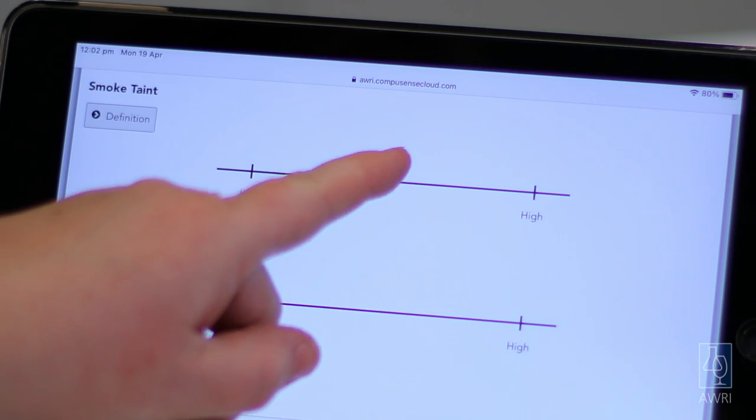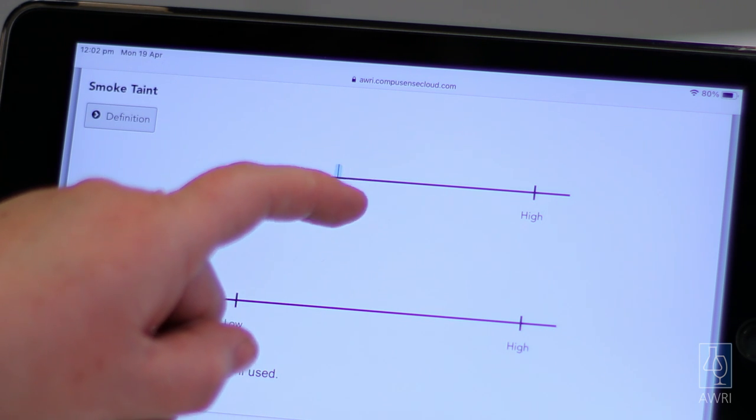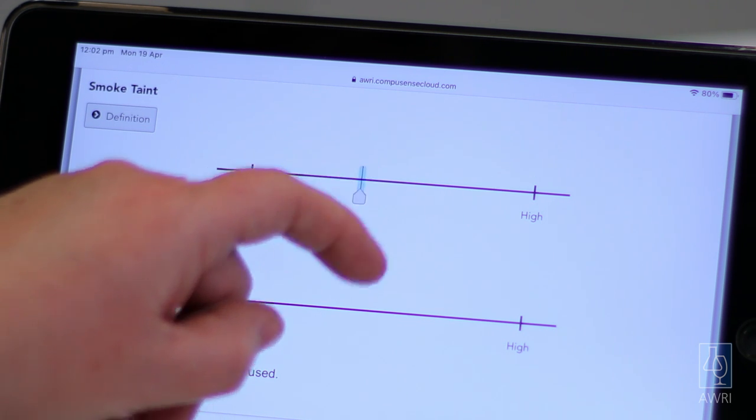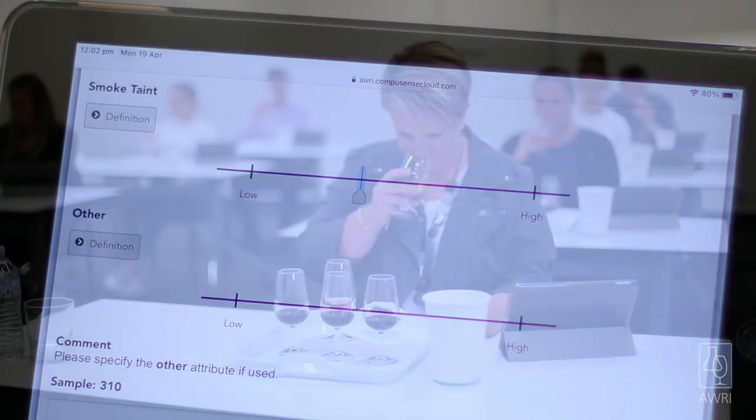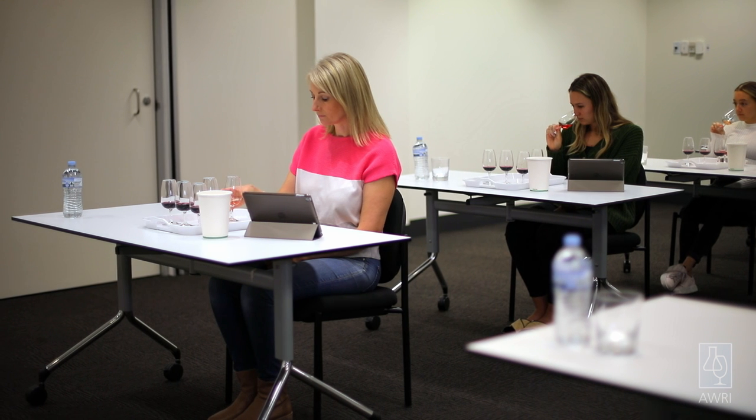Using the software or paper ballots, the judges rate fruit, smoke and other characters in wines on a line scale from low to high. Judges should be asked to concentrate, be honest with themselves, not be too critical, and not gravitate to the middle of the scale. They should also be reminded that clean control wines are included, and scores of zero for smoke should be expected.